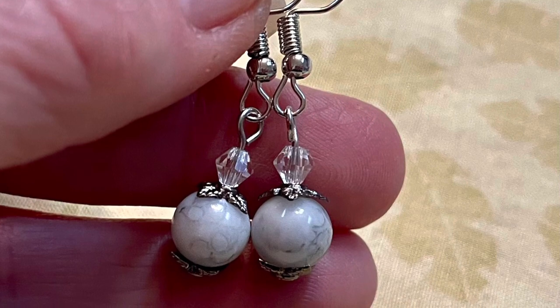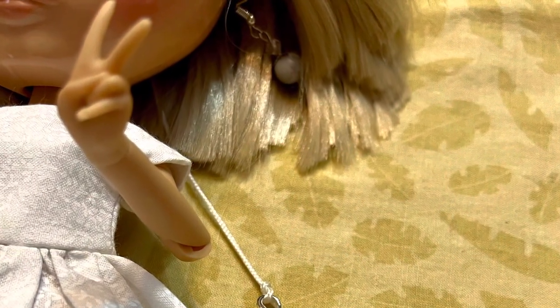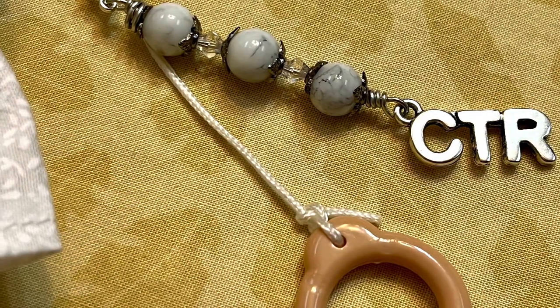I'm sure she would let you borrow them too! Here's what they look like on Crystal — perfect size, and they match the beads on the little zipper pull that I did.